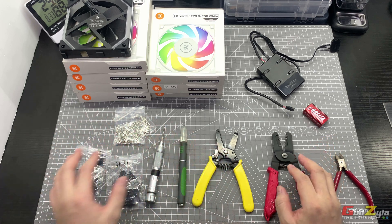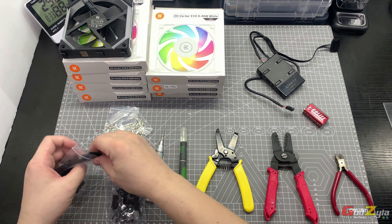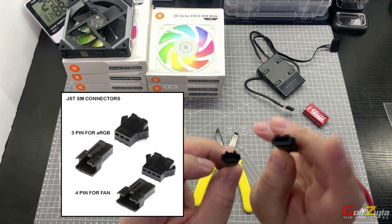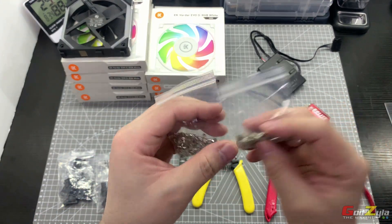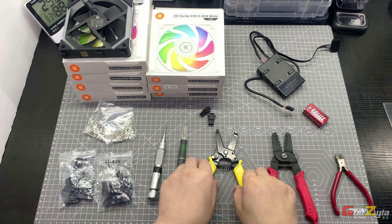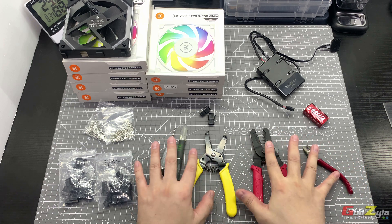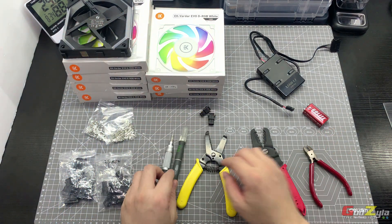These are the tools I'll be using: crimping tools and cutting tools. The materials consist of the three-pin and four-pin connectors known as JST-03 and JST-04 — one is for the fan load and one is for the ARGB — along with the pin-outs, a flat-head screwdriver, an exacto knife, a wire stripper, a crimper, and a sharp wire cutter.